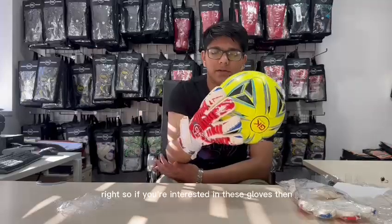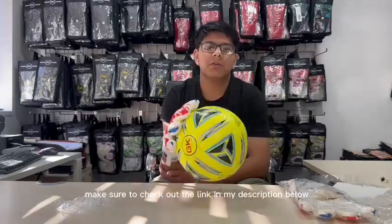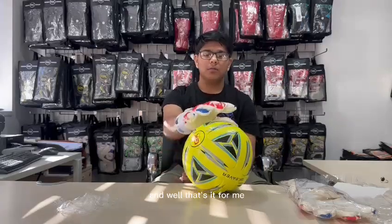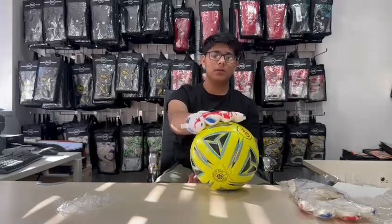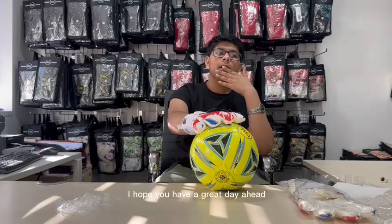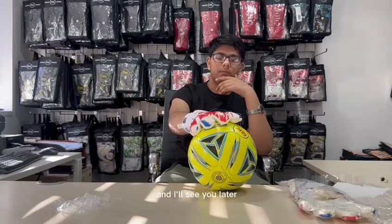If you're interested in these gloves then make sure to check out the link in my description below. That's it for me. I hope you have a great day ahead and I'll see you later.